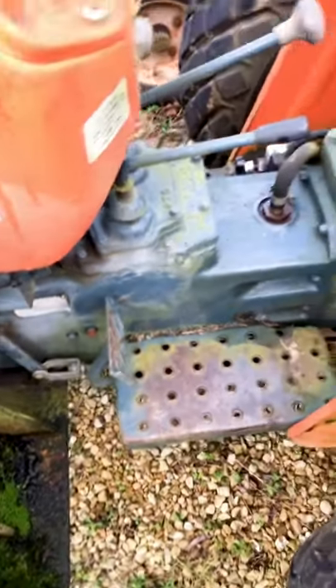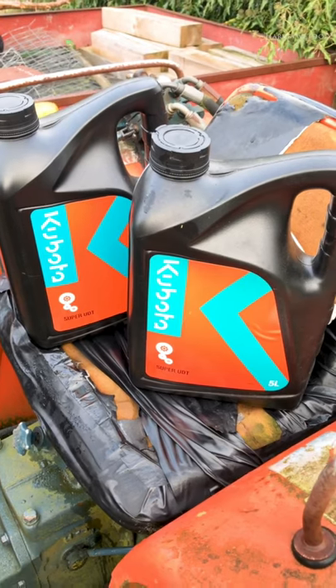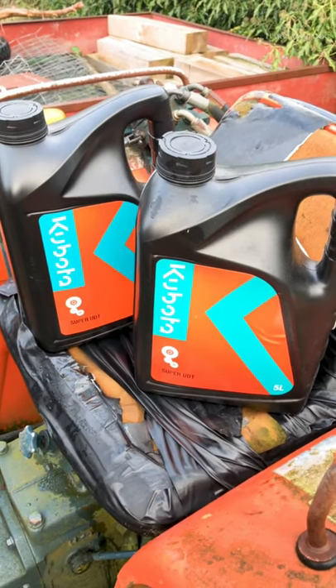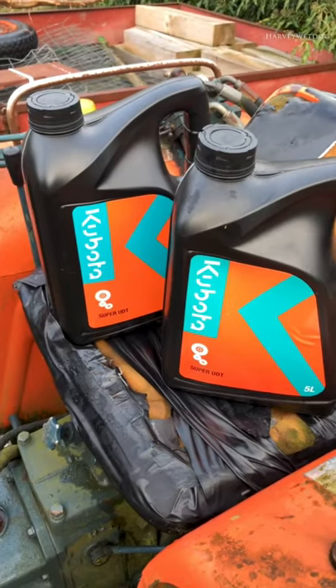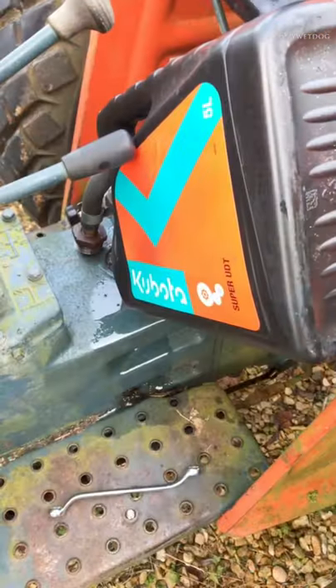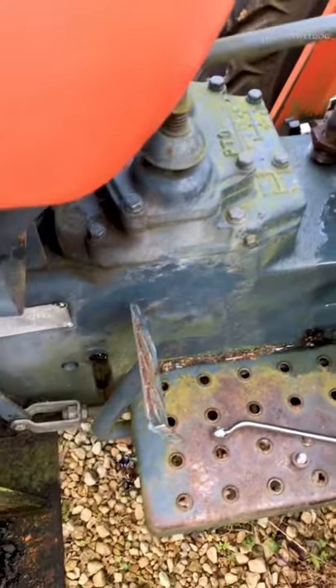For this job I've got Kubota Super UDT — I've got 10 litres, and the tank takes 25 litres. That's job done; it's taken 5 litres. You can just see the fluid running out there.